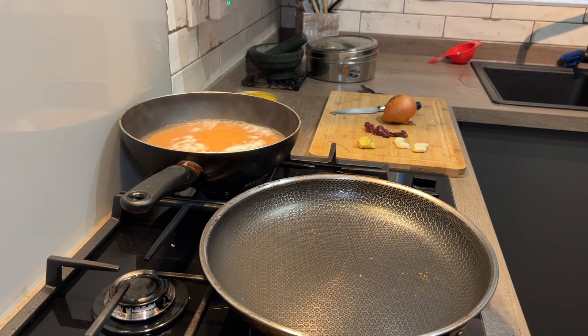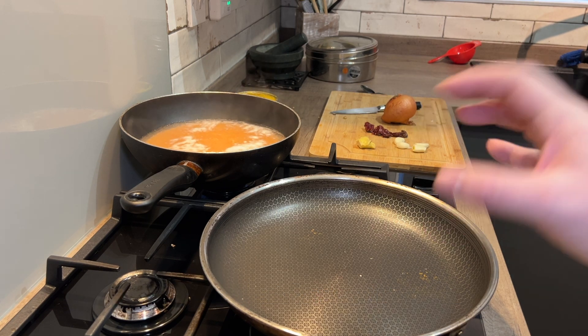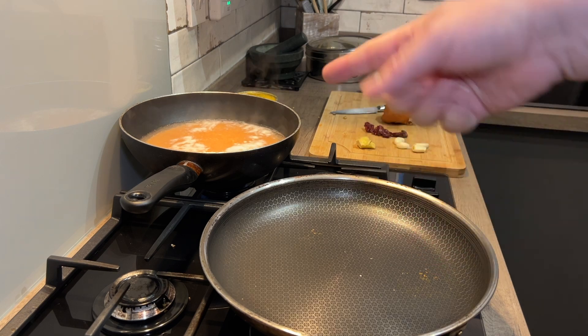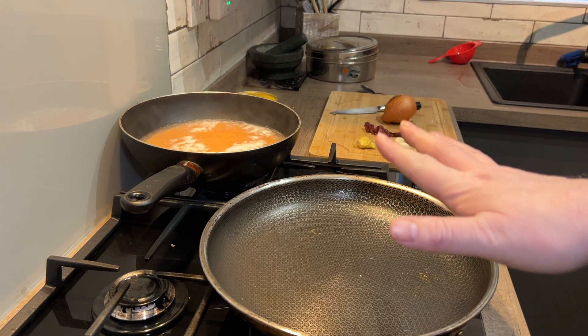Lentils are on for a simmer. How long do we simmer them? As long as we need to — this is one of those watch-it-and-see situations. It's going to be a minimum of about eight to ten minutes, maximum ten to fifteen. But watch it — make sure it doesn't turn into a soup, make sure it still looks like lentils. Just keep an eye on it, turn the heat right down.